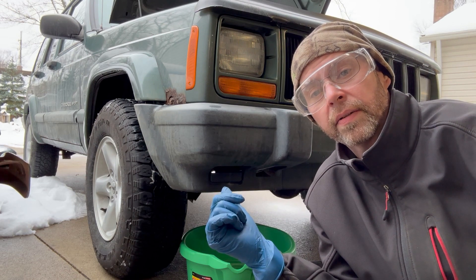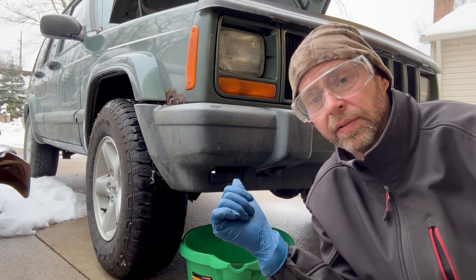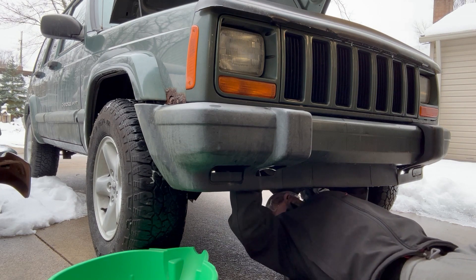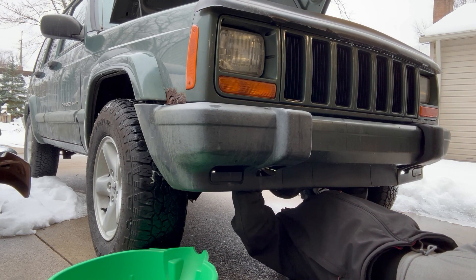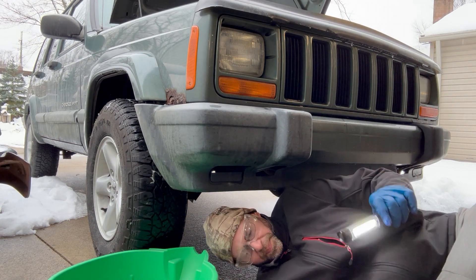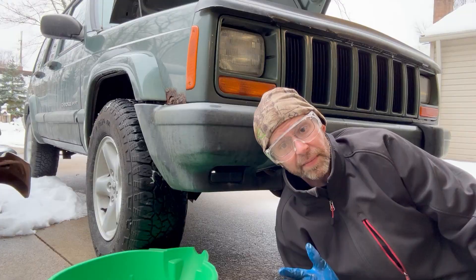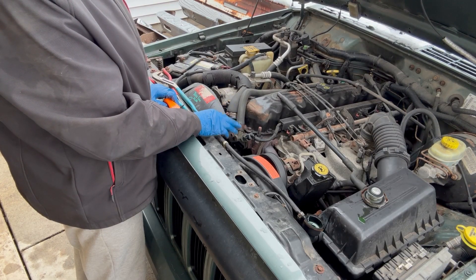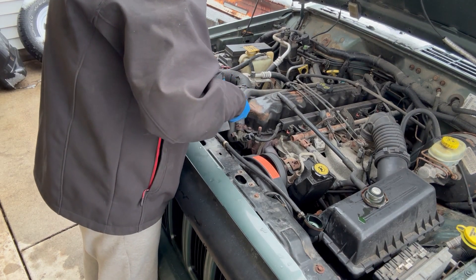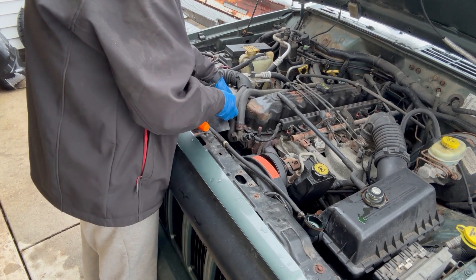Let me try to open the radiator petcock drain to get at least some fluid down — I don't need to drain the whole system, just make sure it's lower than the thermostat housing. Unfortunately, it's stuck, so I won't be using the easy method. I'm going to go ahead and pull the upper radiator hose and heater core hose going to the thermostat housing. It's going to be messy — that's why I got the big pan. The hose is bruised; I might regret not getting an upper radiator hose.